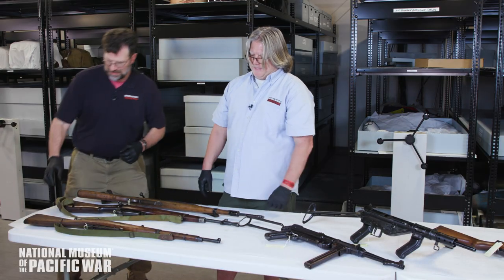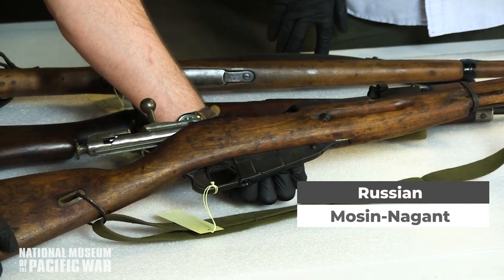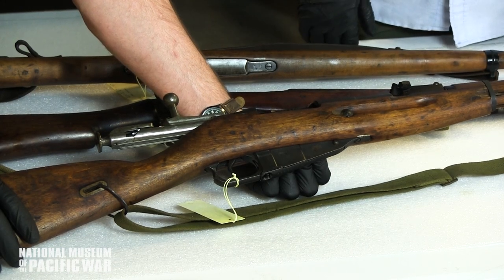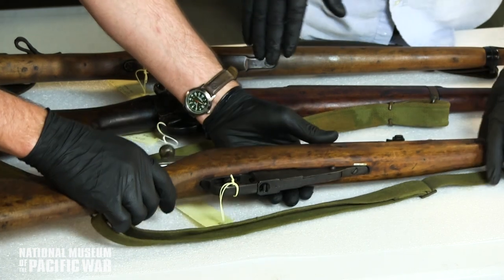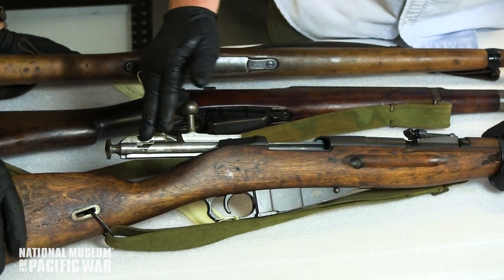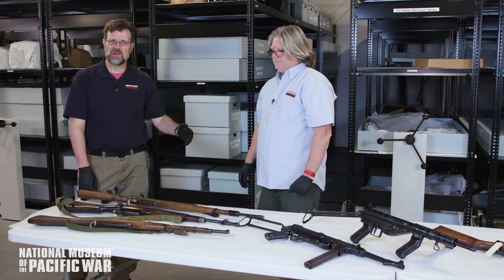Finally, we have the Russian Mosin-Nagant 1891. This carbine was heavily used by the Russians, including in the Manchuria campaign against Japan. It shot a 7.62x54 round — very loud. What's notable is the lack of a safety: there's no flip-up safety like on the others. You basically point it to the ground and slowly release the firing pin forward. Safety wasn't a big concern in this design.